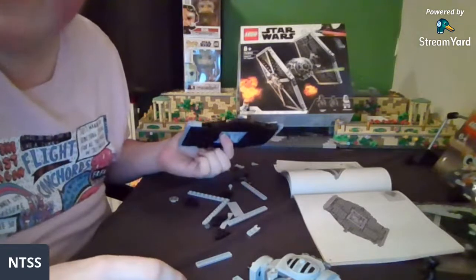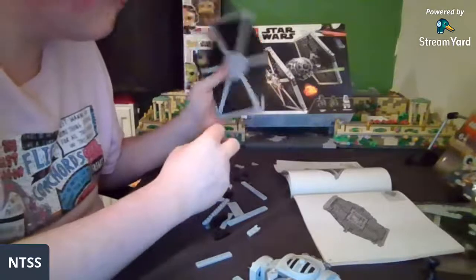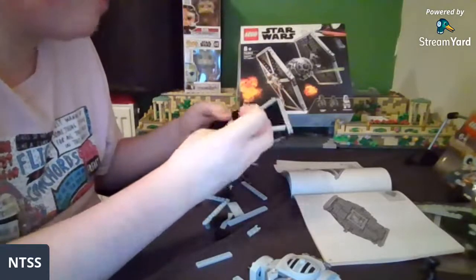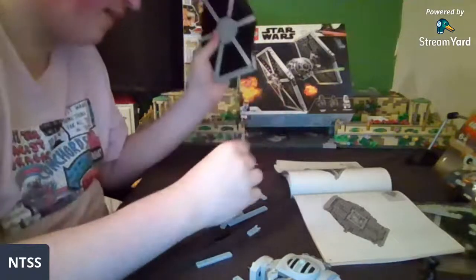Phase 1 clone pilot helmets — they've just got the regular smooth helmets, they don't have the fins. I might be wrong on that but I think I'm right.